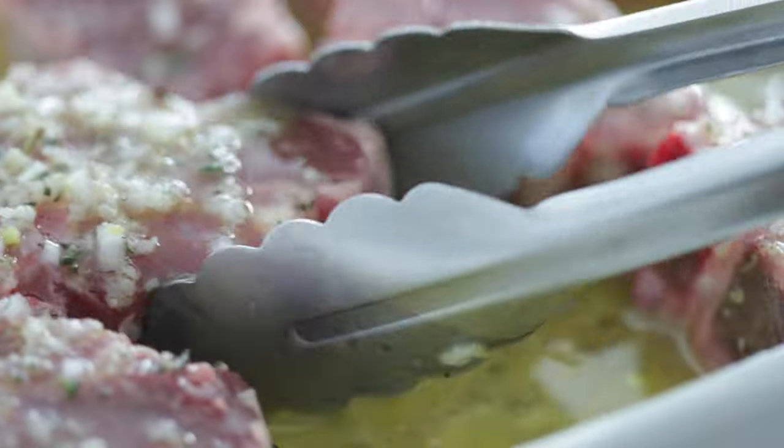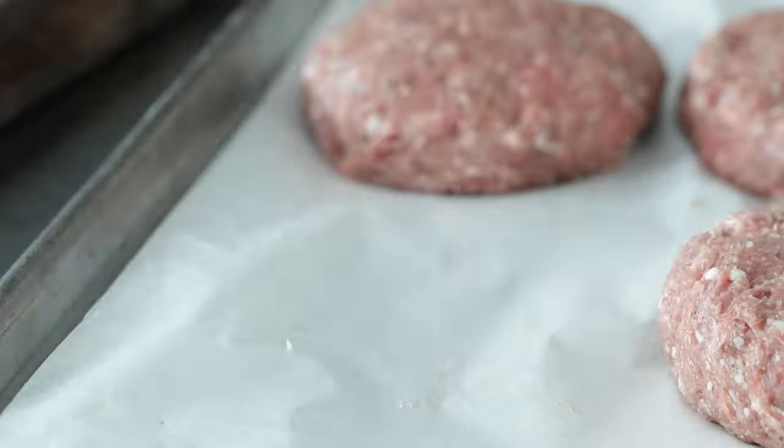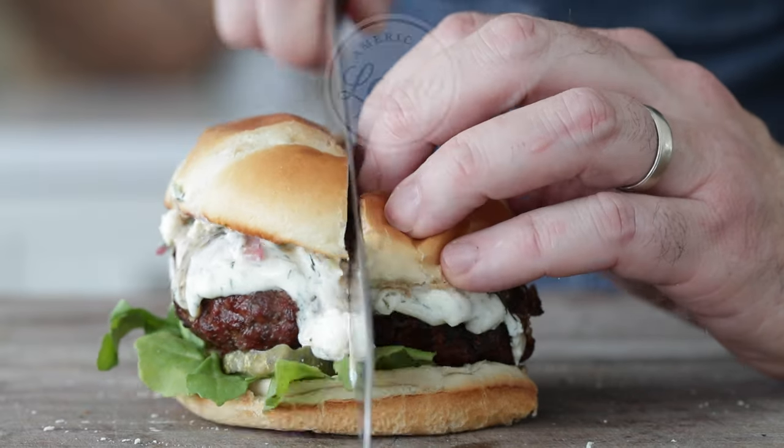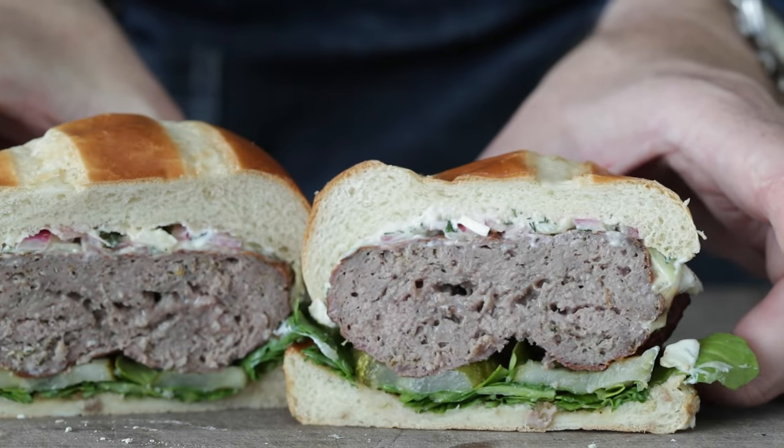Is there anything better than a big juicy pub burger? A big juicy lamb pub burger. I always say that lamb is one of my all-time favorite meats, so I am all about this recipe. I'm gonna give you my take on a perfectly grilled lamb burger loaded up with toppings, and I'm doing it in partnership with my friends over at the American Lamb Board. First thing we need to do is knock out a little bit of prep with those toppings. Let's cook.